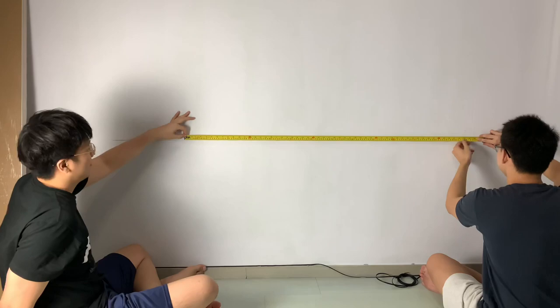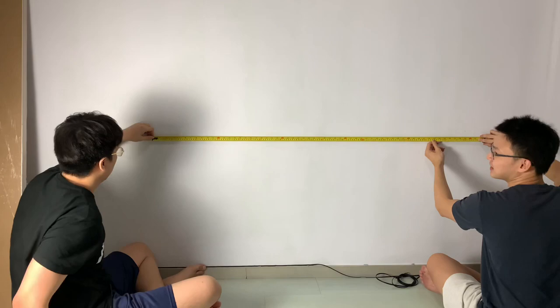A detailed explanation for deriving these measurements can be found on our blog, and it's linked in our video description as well.